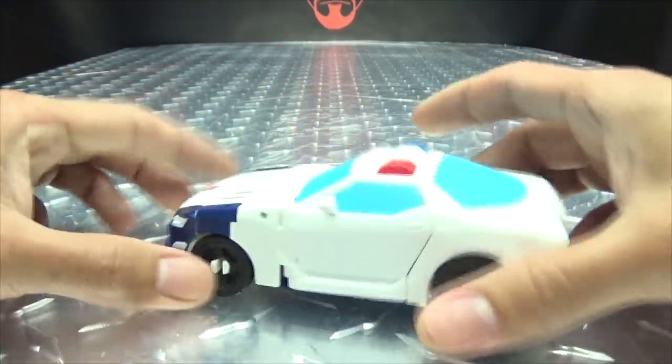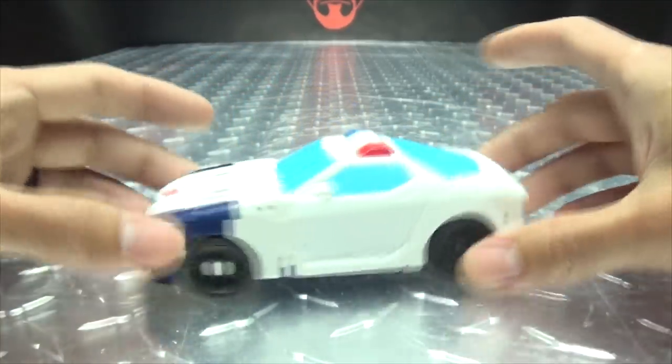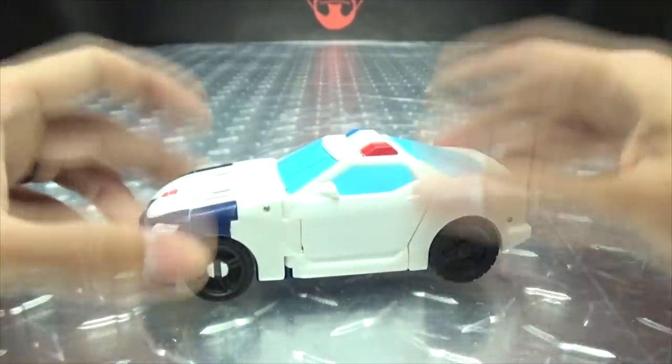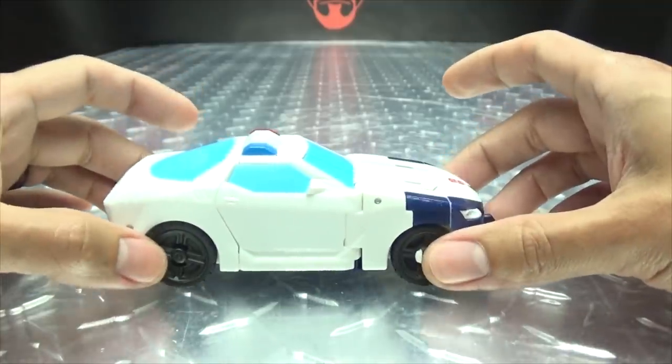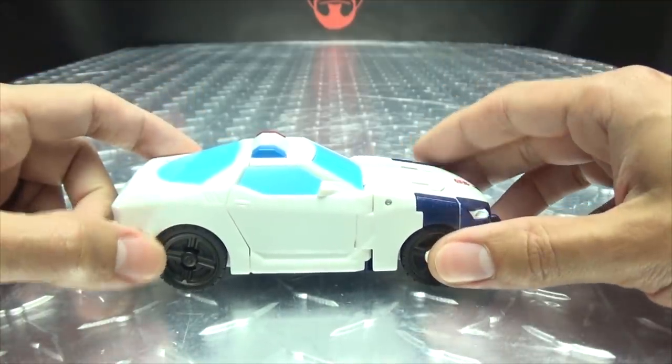That is basically it for the vehicle mode. There are no accessories — what you see is what you get. His gimmick doesn't work in vehicle mode, it's locked in place, but it will work in robot mode and we'll get to that when we get to it.